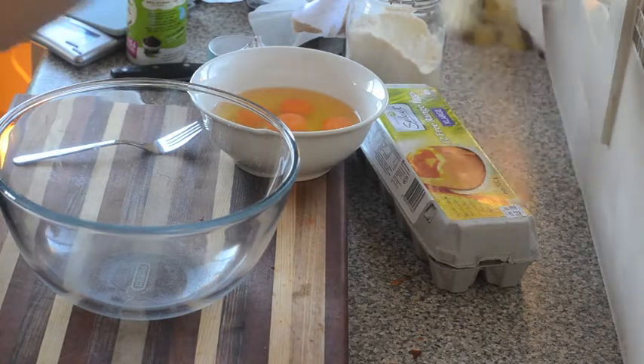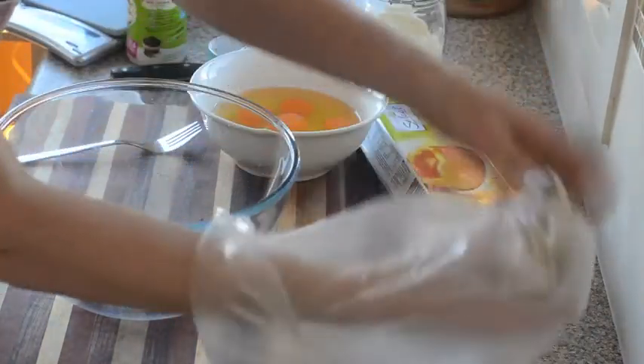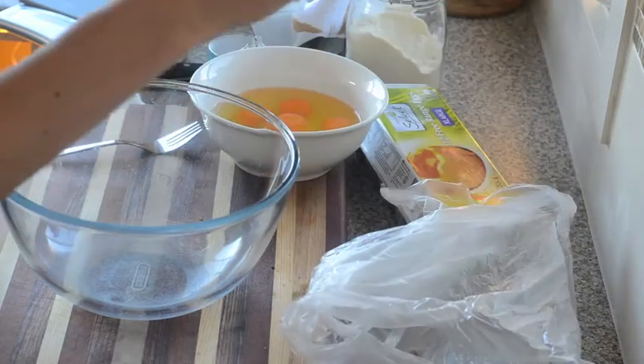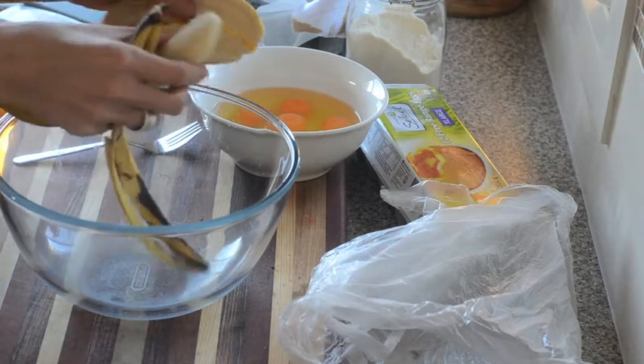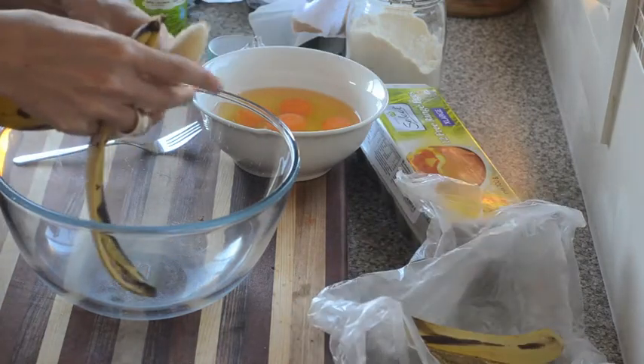Banana bread. I've got, funnily enough, two bananas. You want kind of riper, more squishy bananas — they're going to work better than underripe bananas. So just peel them. And these probably aren't as ripe as I'd like.